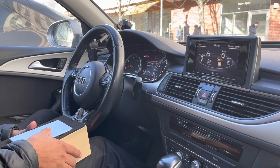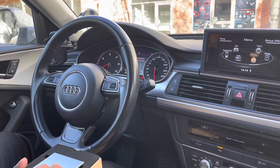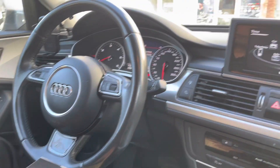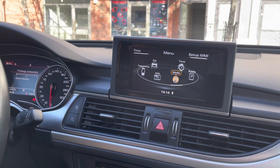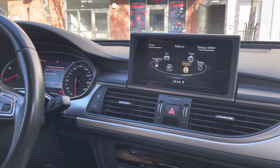Hello and welcome to Sigma Car Stereo. My name is Khan and I will be showing you the CarPlay interface, the latest model which you can connect with your car's original screen. So you don't have to change your screen — you just connect our interface and you get wireless CarPlay and Android Auto and so many other features.